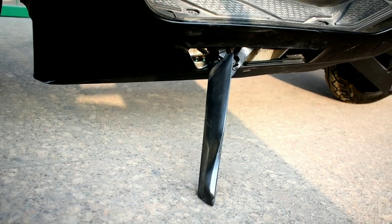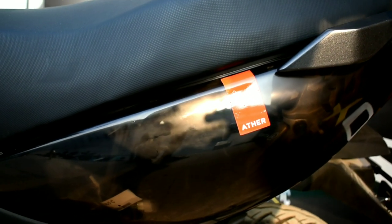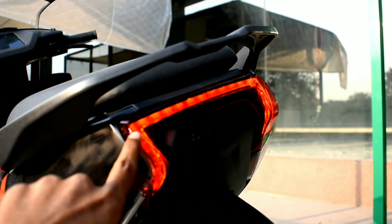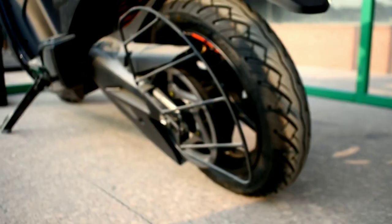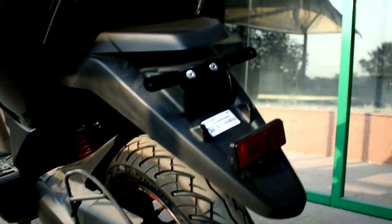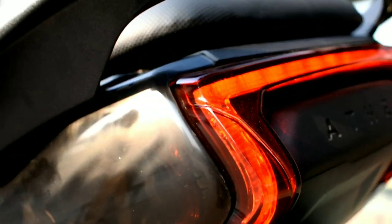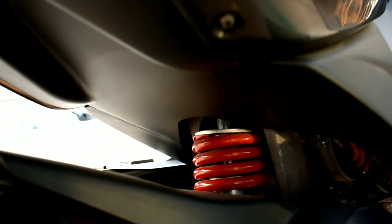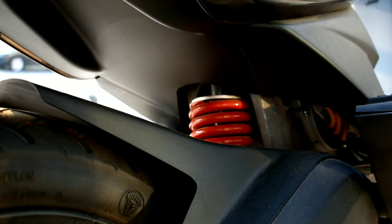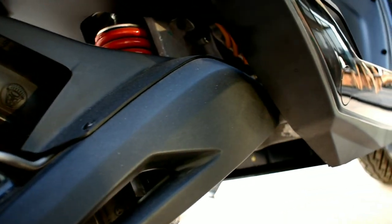The side stand looks very different and adds a premium feel to the scooter. These are the unique-looking LED tail lights, with indicators below. It doesn't come with a chain drive — it comes with a belt drive. The rear tire is 90/90 by 12 inches with a 406.4 mm wheel. In the rear there's a number plate holder with 'Ather' boldly written, and it gets a mono-shock suspension with Brembo brake calipers with 200 mm discs and an aluminum swingarm.